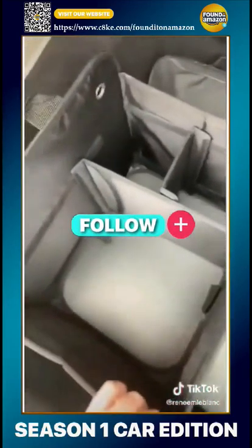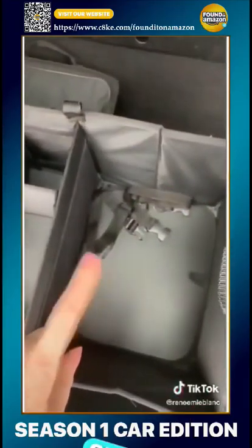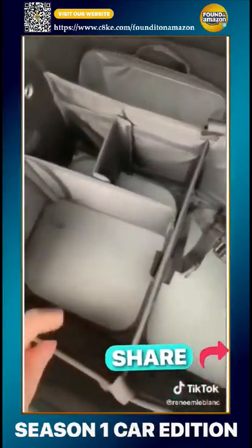This collapsible bin is great if you're bringing a bunch of food into someone's house. It's also great for groceries and road trips.